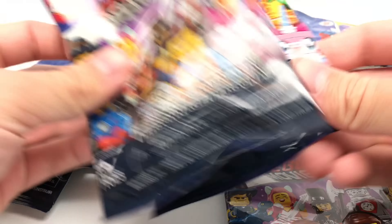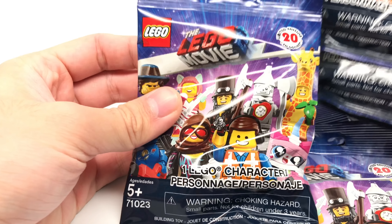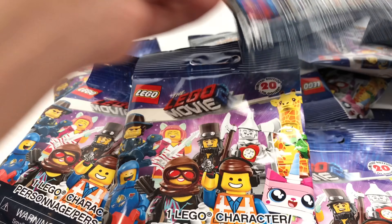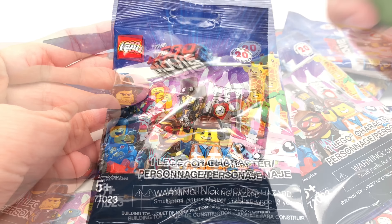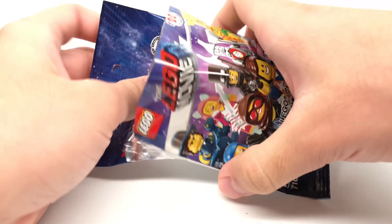Hello, Just2Good here, and from Target I found an actual box of the LEGO Movie 2 minifigure series, which I ended up picking up 10 random packs, because I already have like 3 sets in the series, so I just want to have a little bit of fun opening up some packs before these release. With my box, I knew I would get all the figures, but let's just see what random figures I'll get this time around.